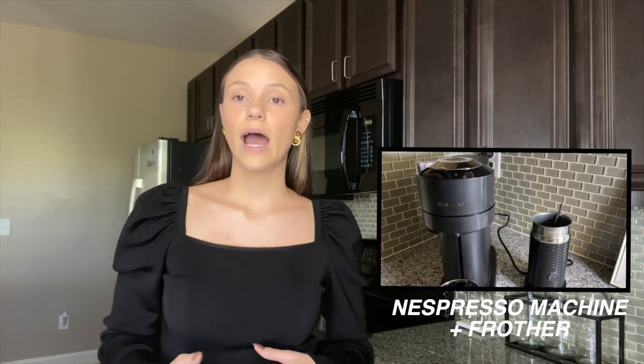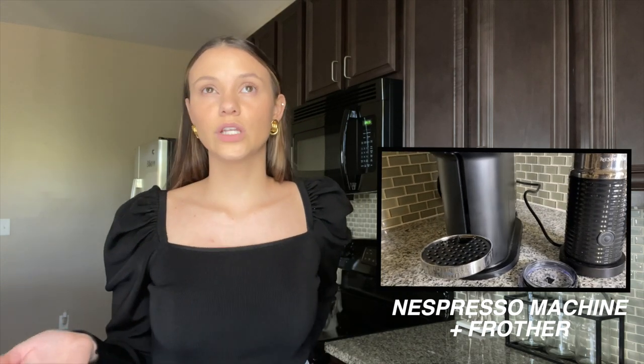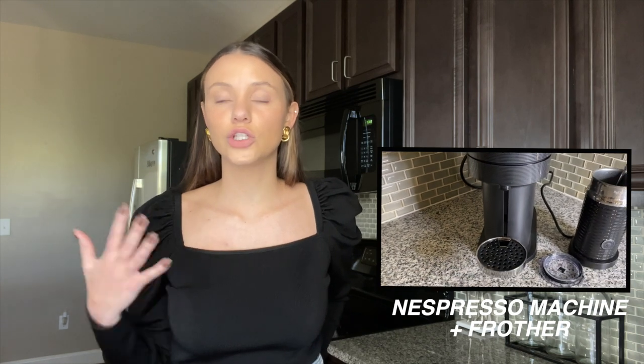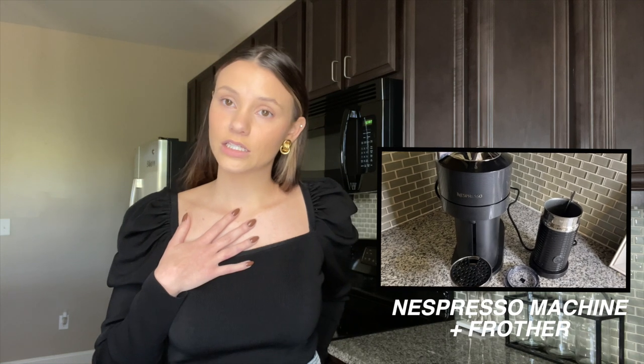Before I show you the details of each of them, I want to show you the exact equipment that I use. I have a Nespresso machine and I also have a Nespresso frother. Everything I show you today you can use with pretty much any coffee machine — a Keurig or a regular coffee machine — but the way I'm going to show you is with the Nespresso machine and frother.